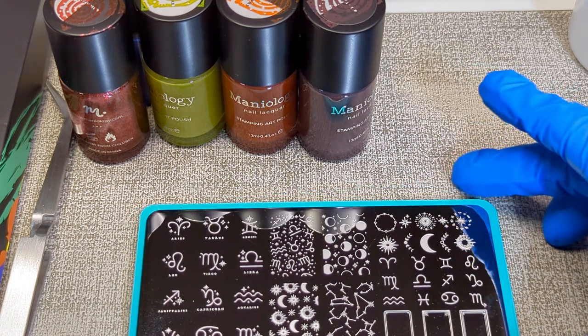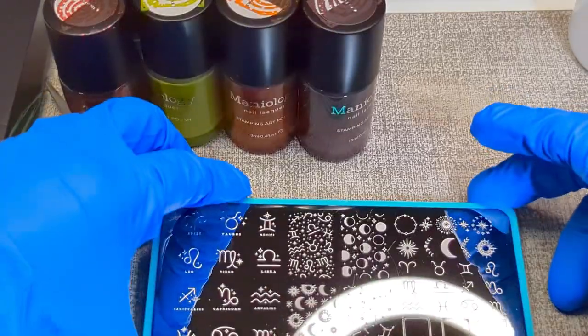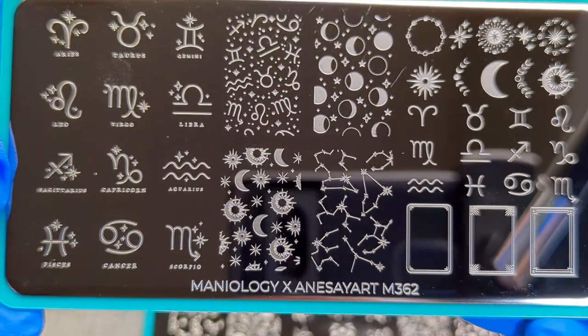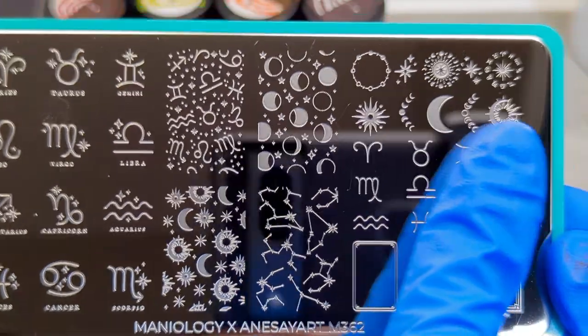Maniology did a lot of — and still does — artist collaborations. This was Anna Say Art, and this is plate M362, Astrologer. As you can see it's all about astrology — some of the moon phases up here, which I really love.